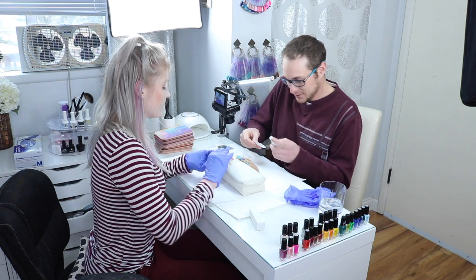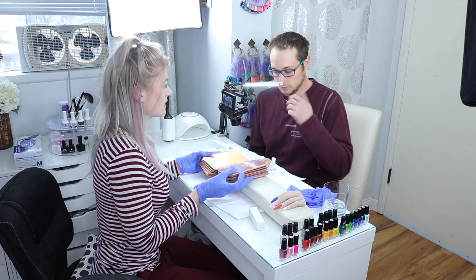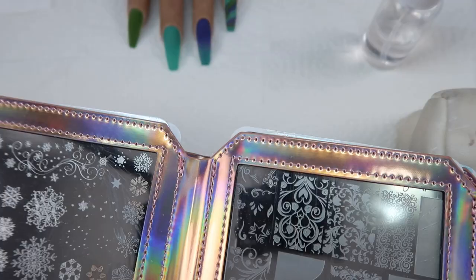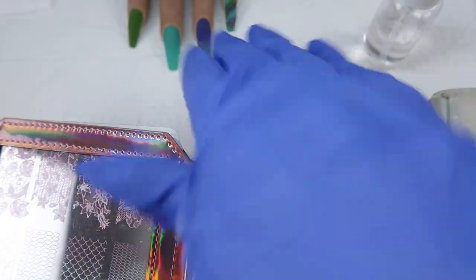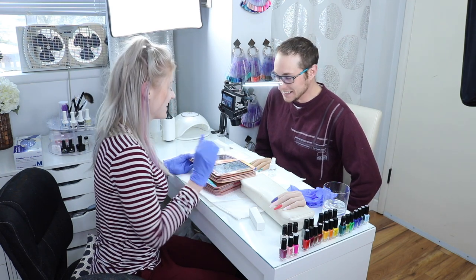Spray it with alcohol — it's a lint-free wipe — and you're just taking off the dust. So we're gonna be using exclusively clear jelly stamper stuff. Look how cool these are. So we're gonna do some layered stamping — you gotta kind of design that.